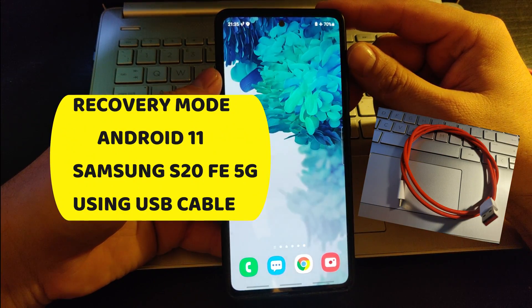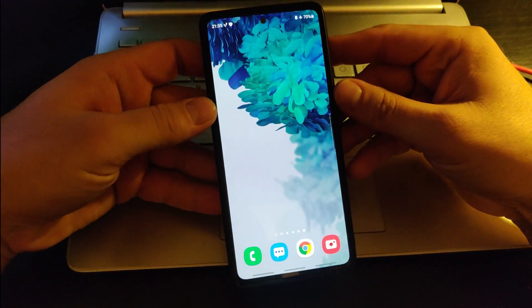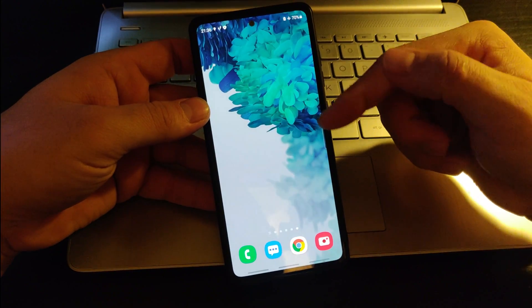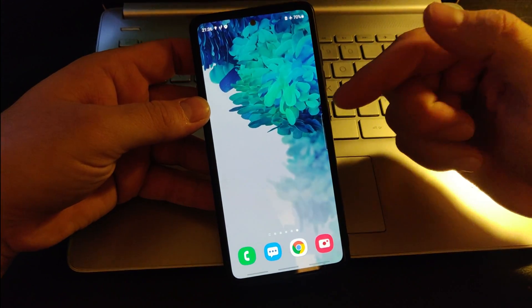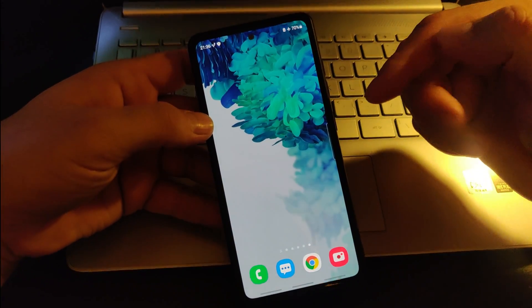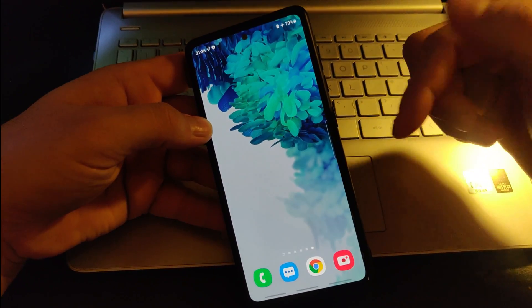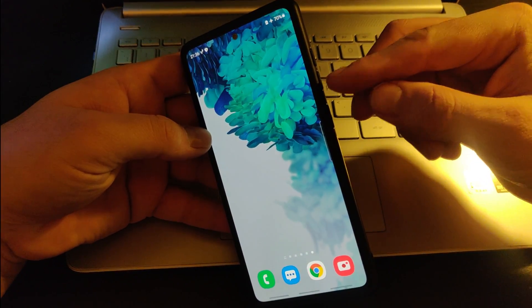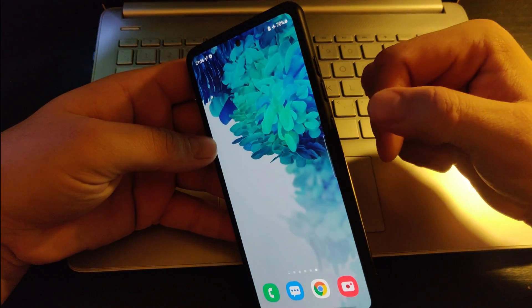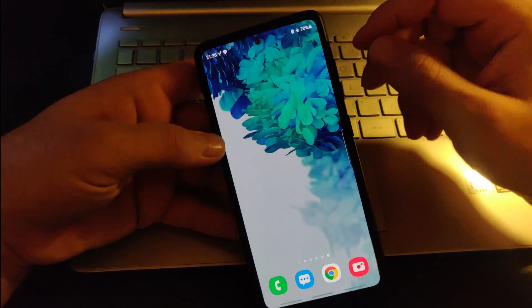Hi guys, today I'm doing another video regarding Android 11. I recently just did an update to Android 11 and I was facing the issue that I was unable to go to the recovery mode. Before the update, it used to be volume up and the lock button at the same time, but at the moment it doesn't work.